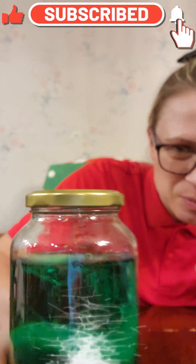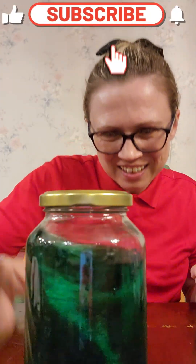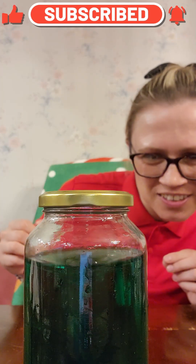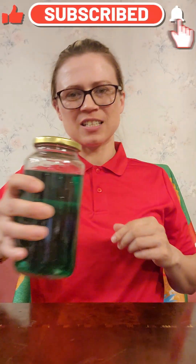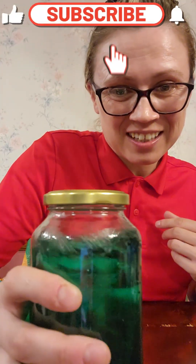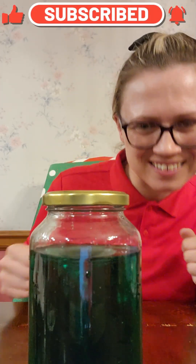Can you guys see it? Let's do it again. Look at it! How awesome. All you're doing is this — but you've got to do it really quick. Look at it. Awesome.